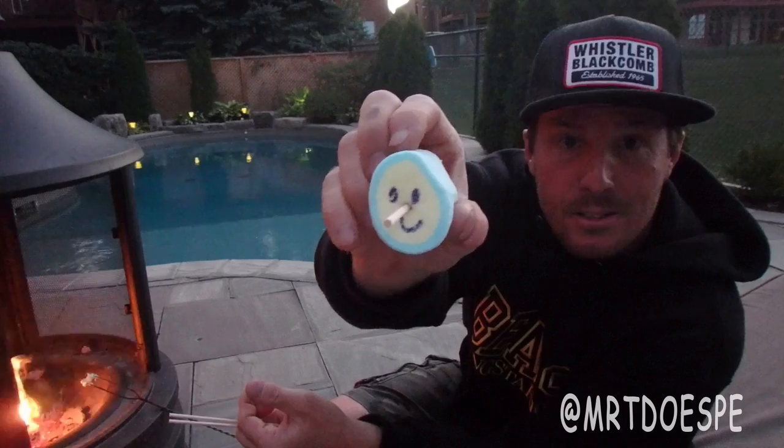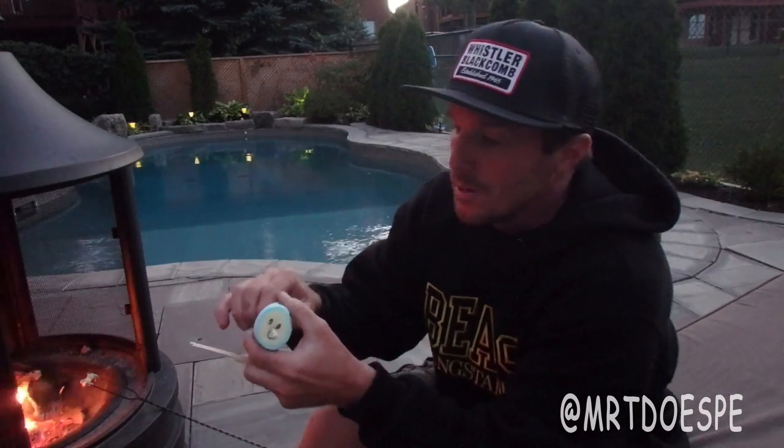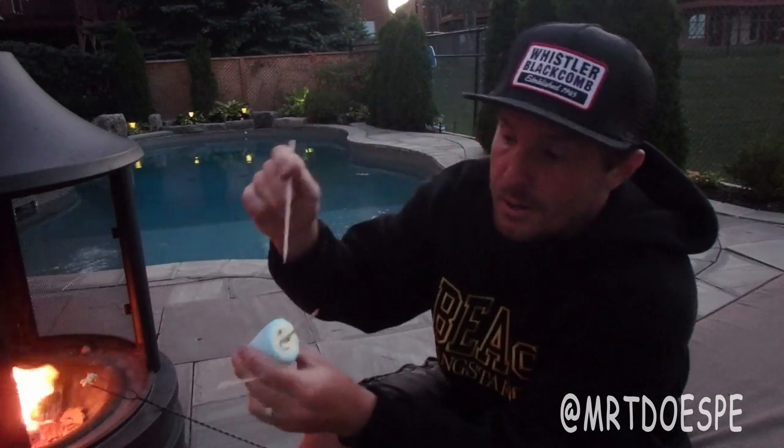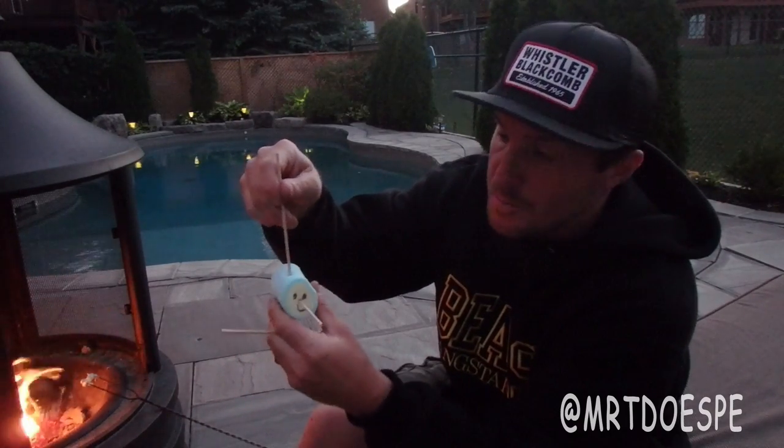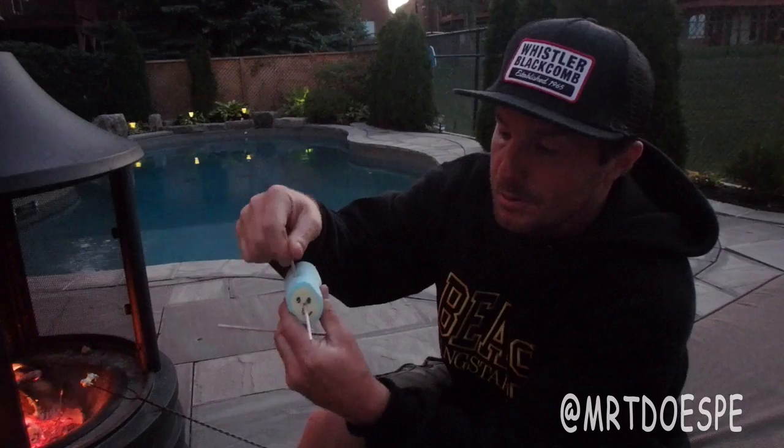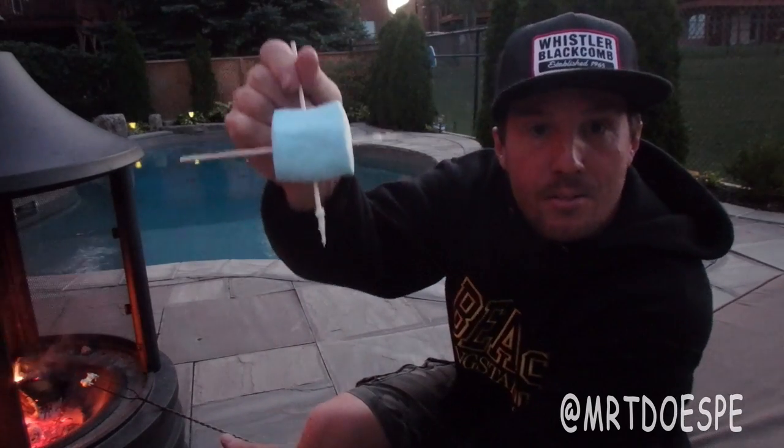As you can see, now he's got a nose. Take your next toothpick and go straight from the top of the head, about the middle of the marshmallow, right down through, creating that kind of cross.